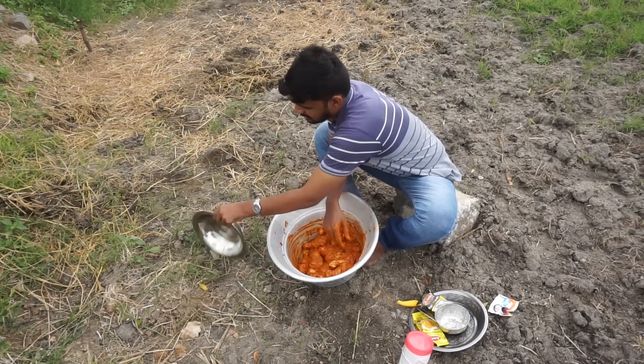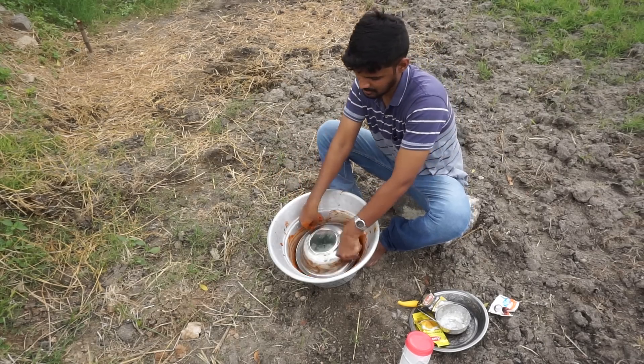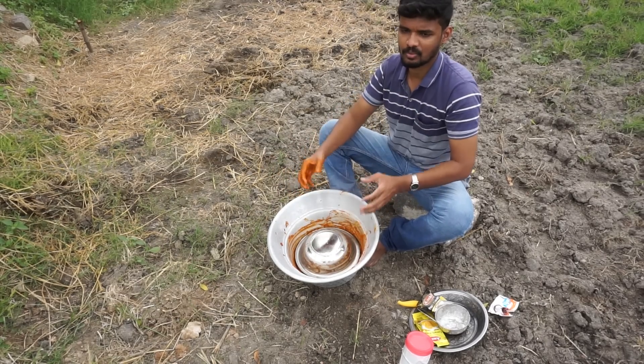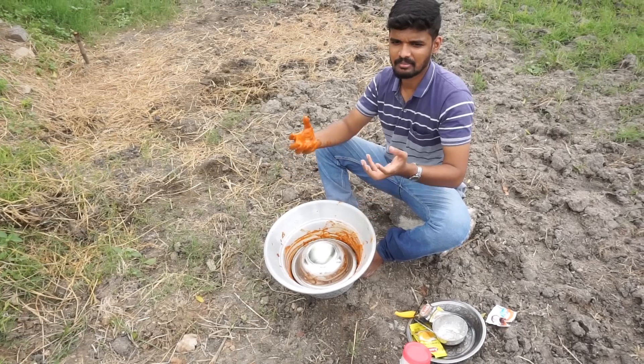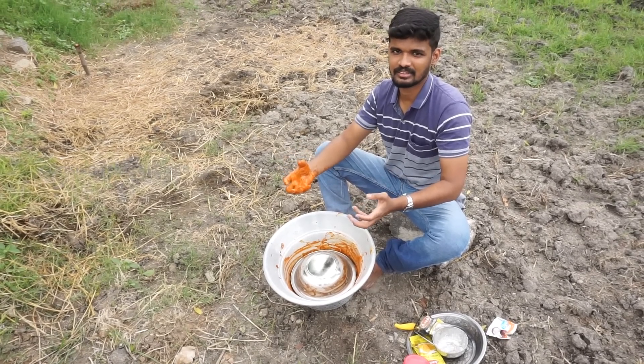Now we are going to have the chicken in a nice way. When you cook the chicken, it is good. You can cook it in a minute. If you cook the chicken in a nice way, you can cook it in a nice way. Let's eat it in a nice way.